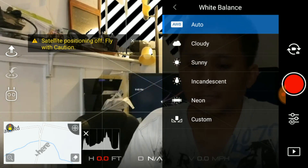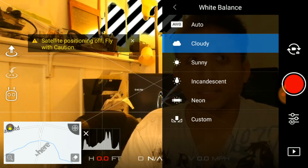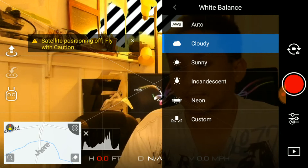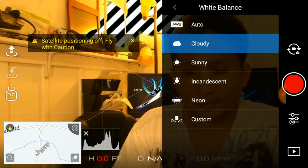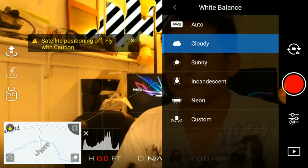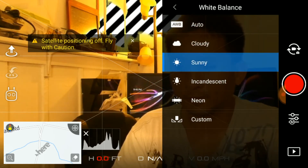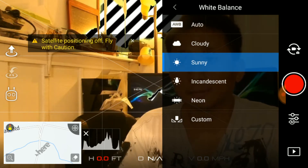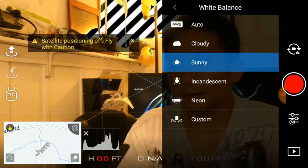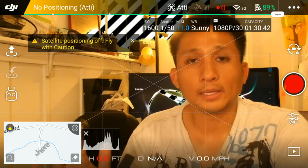Built into the app, if it's a cloudy day you just click on cloud. For an indoor setting you'll notice the image changes — you can see it's much more orange, much warmer. Indoors here, my shirt especially looks orange. If it's sunny, definitely use the sunny setting. 90% of the time you're going to be flying in good weather anyway — sunset, sunrise. That's what sunny looks like compared to the indoor setting.